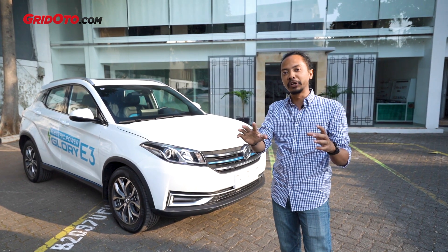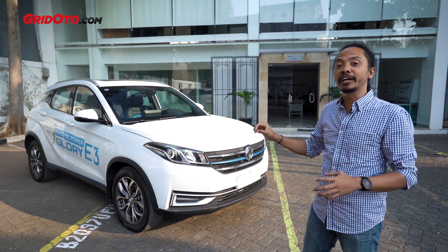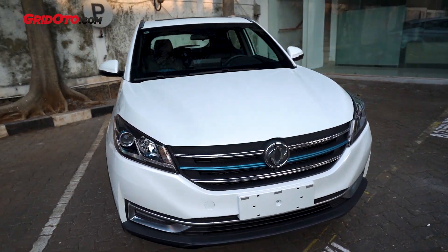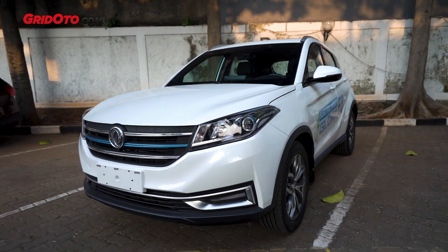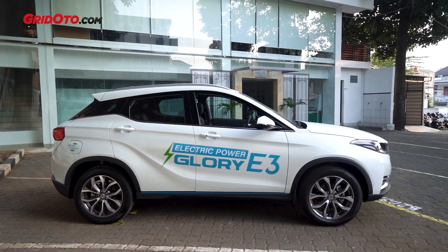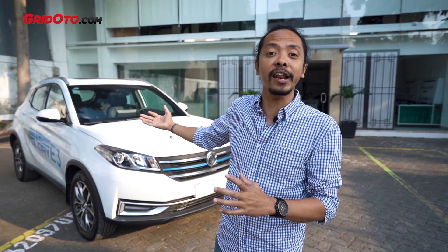If you compare it to the Glory 560 or 580, it may look a bit different, except for the headlamp and grille. It still carries the identity of the Glory that we know in Indonesia. However, the body from the side to the rear looks more modern.